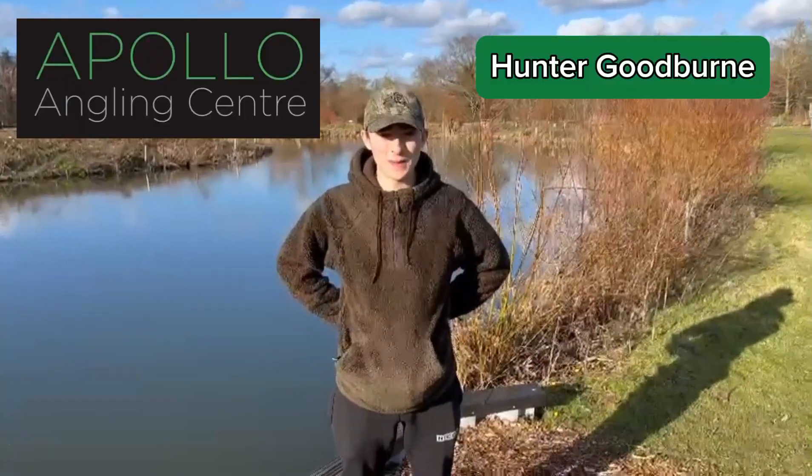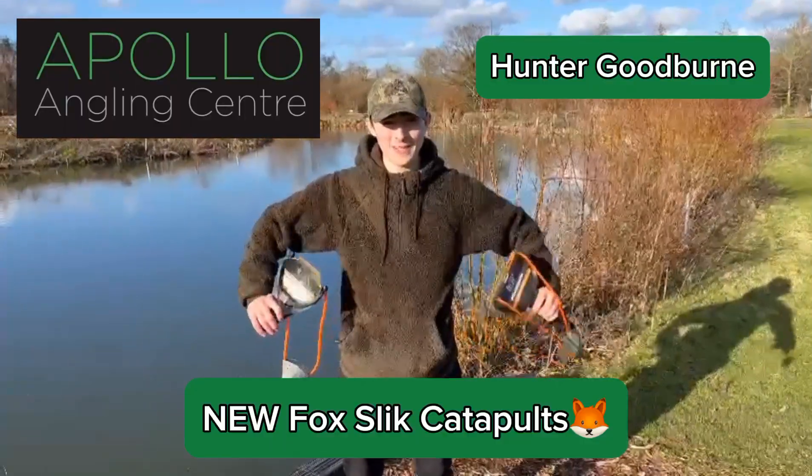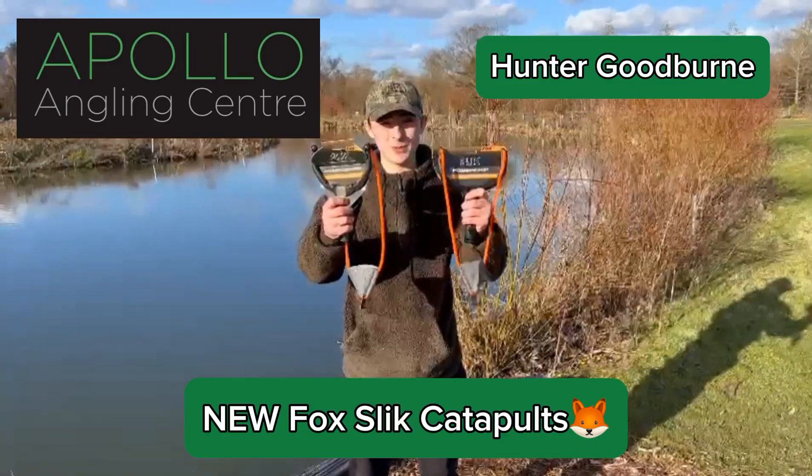Hello everyone, Hunter here from Apollo. I've got two brand new products from Fox here — these are their Slick Catapults.